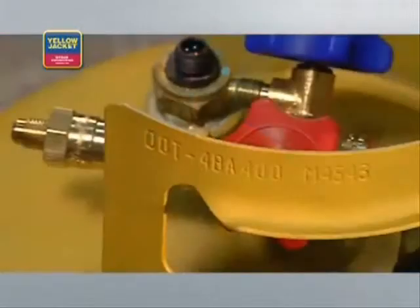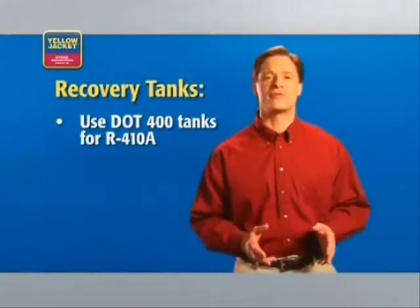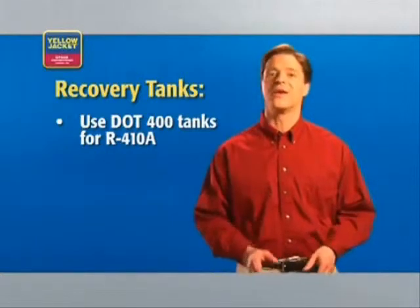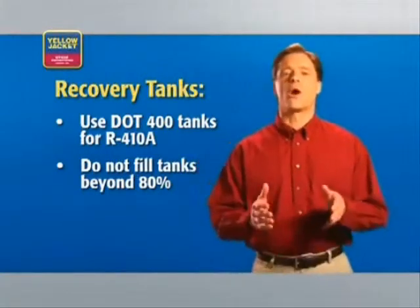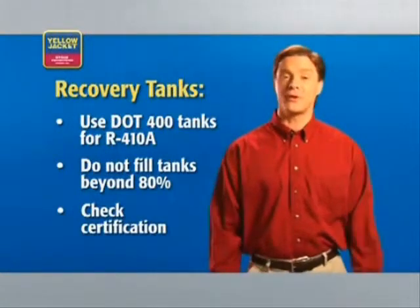Finally, you'll need the appropriate recovery tank. When recovering R410A, you need to use a U.S. DOT 400 recovery tank. A standard DOT 350 will not safely handle the high pressures of R410A. Be sure you have the right tank for the job and that you do not fill it beyond 80% capacity — a DOT regulation. Another DOT regulation requires recertification of the tank every five years, so be sure to check the date on your tank to see if a recertification is due.